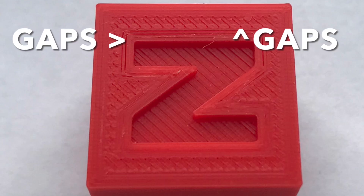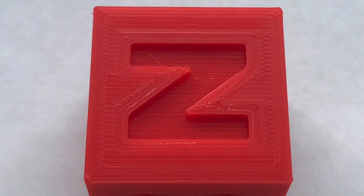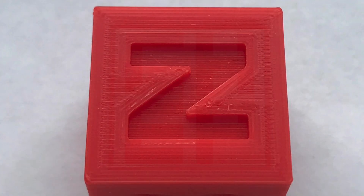Are you getting gaps like this on the top of your 3D prints? There are a few tricks that'll help make it smoother like this without using ironing. I'll show you how to do it on today's Filament Friday.